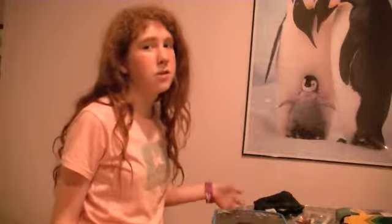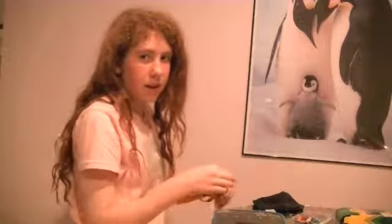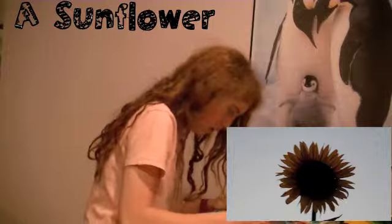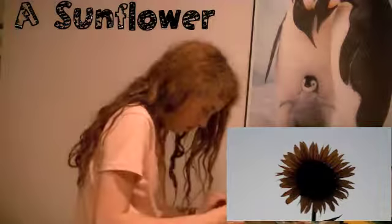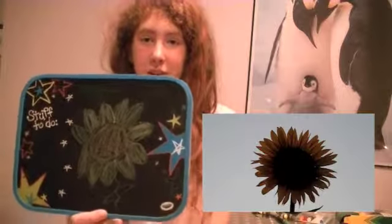I decided to go easy on myself with this next one since I wasn't doing so great and do a sunflower. So let me get a color and go. And done. Here is my sunflower. I'm really bad at coloring.